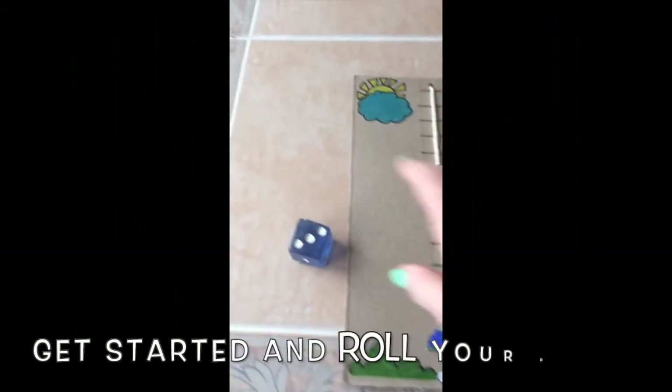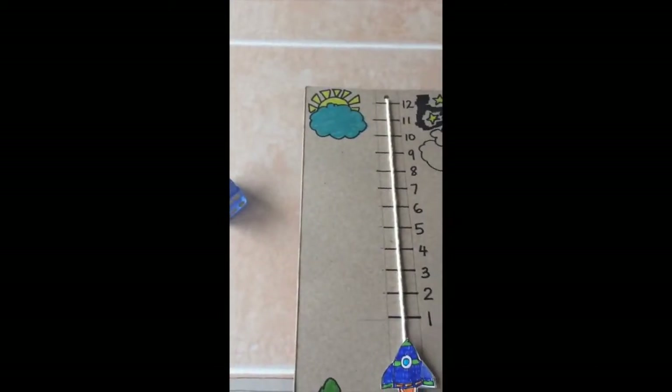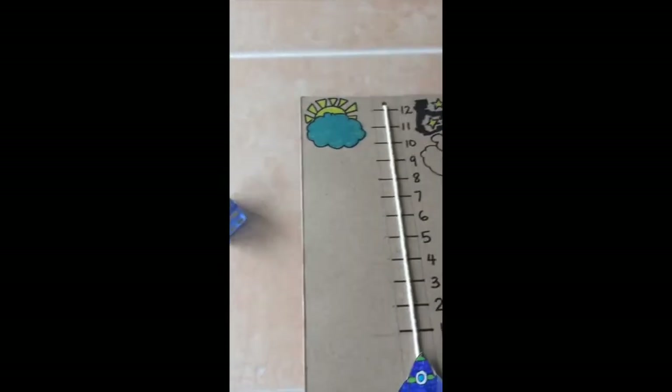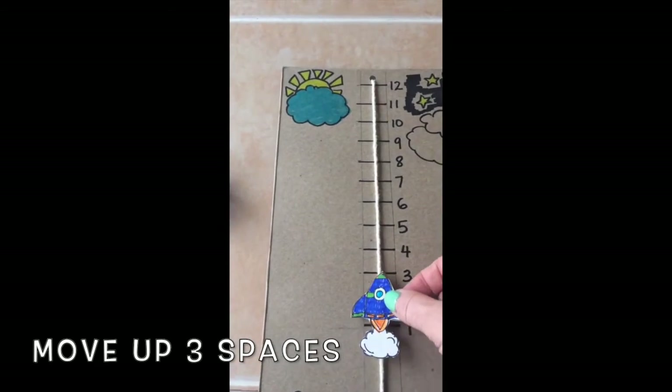First, I am going to roll my first die and I got the number three, so I'm going to move my rocket ship up three spaces.